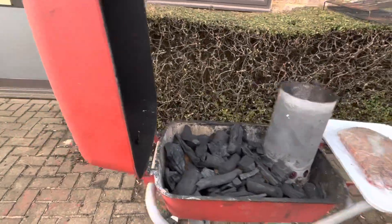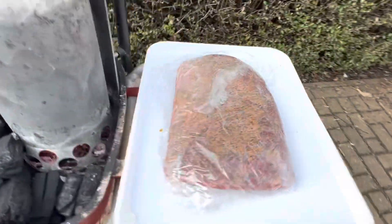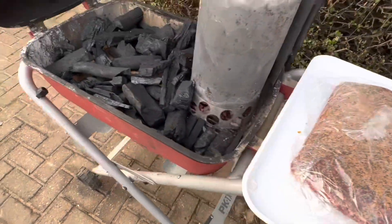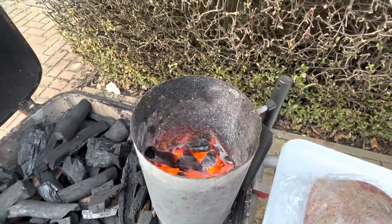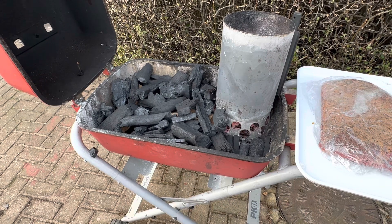Just getting the PKTX set up for a little bit of brisket cooking tonight. Got this flat from the butchers. What we're going to do is just lay all the coal out, bury some oak splits in there, and dump a quarter of a chimney straight on top. This is the minion method.